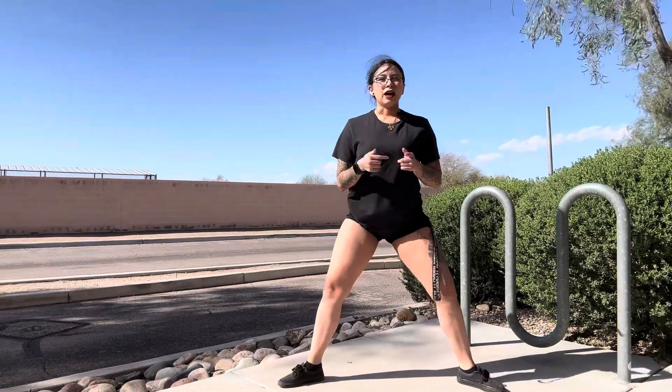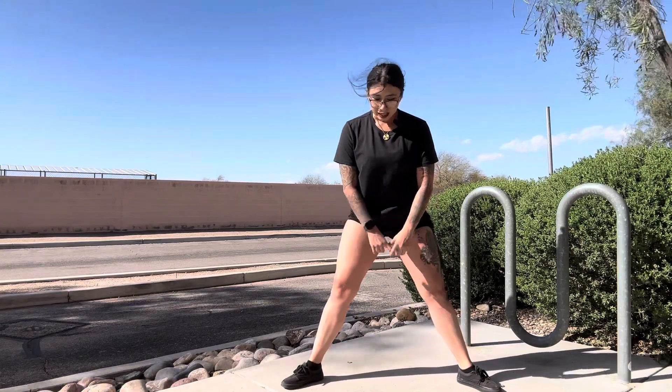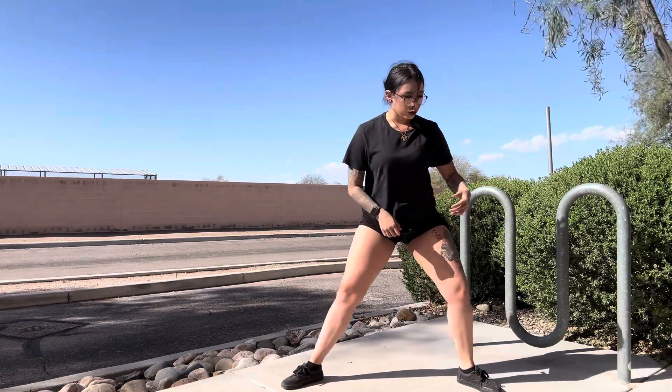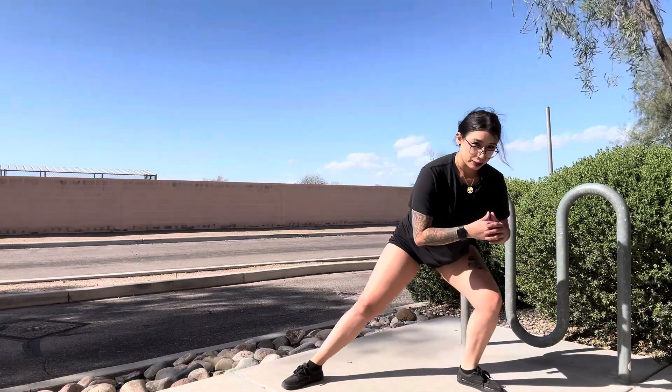All right, now if you have your toes pointed outwards, this is kind of a sumo kind of position. So when you come out, you're really going to feel more muscles being engaged when you do it this way.